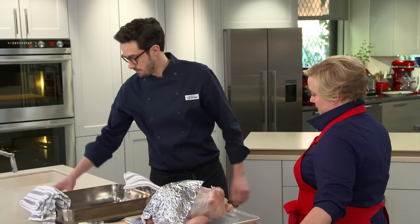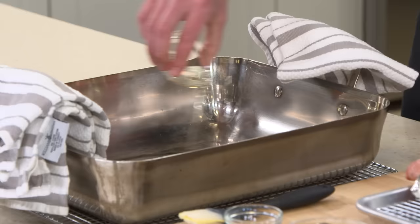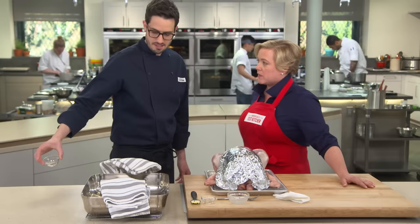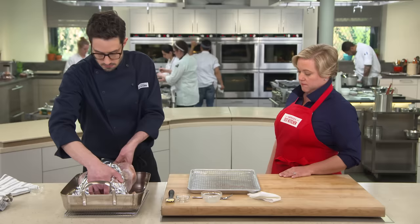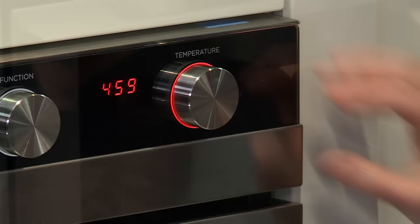Add two tablespoons of oil to the bottom of the pan — you can tell how hot it is because the oil immediately starts to shimmer, almost smoking. Place the turkey right into the hot pan. Go back into the oven, drop to 425°F, and roast for 45 minutes. After that, once the dark meat has a good jump start, drop the oven to 325°F, remove the foil shield, and continue until the breast registers 165°F and the thighs and legs are at 175°F.